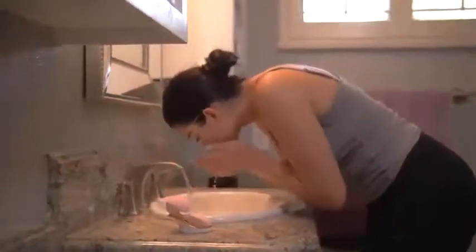Here we go! First, you should moisten your face with clean water and apply a cleanser to the face. Then wet the facial brush and press the button to switch it on.